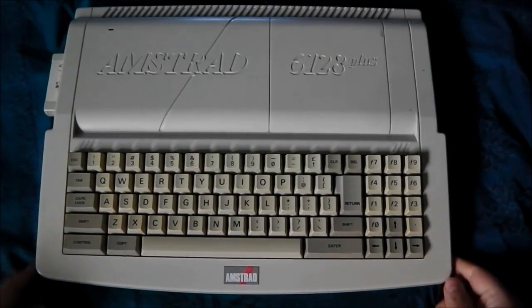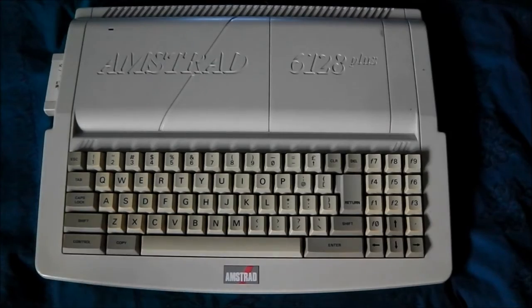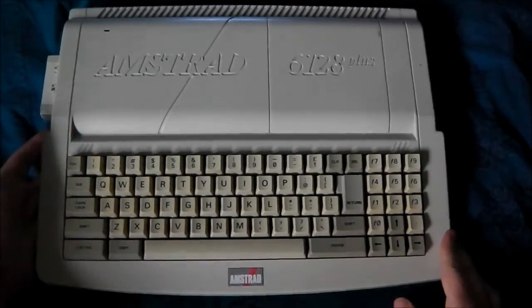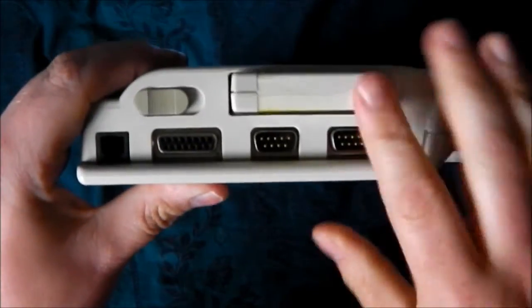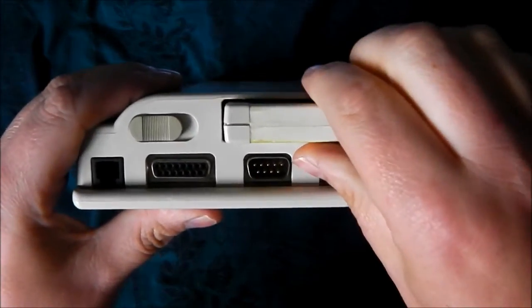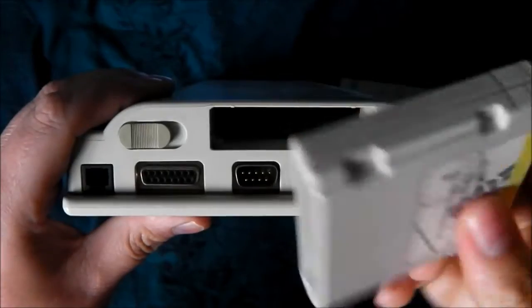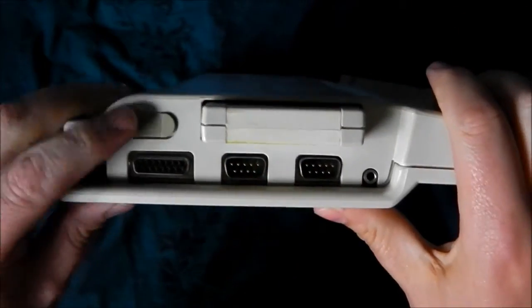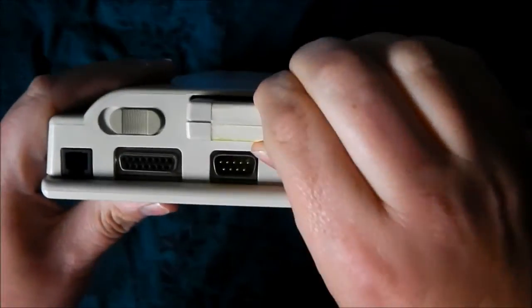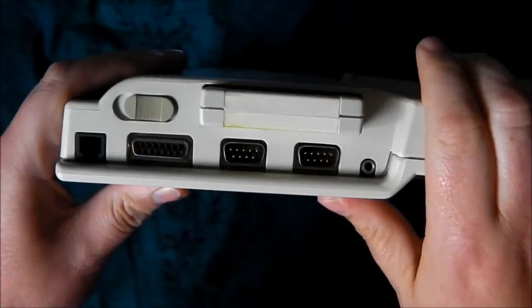Before I dismantle it I'll have a quick look around the machine and show you around. First of all we've got the cartridge slot — so that goes in there. When you switch the machine on it actually locks in place so you can't get it back out.